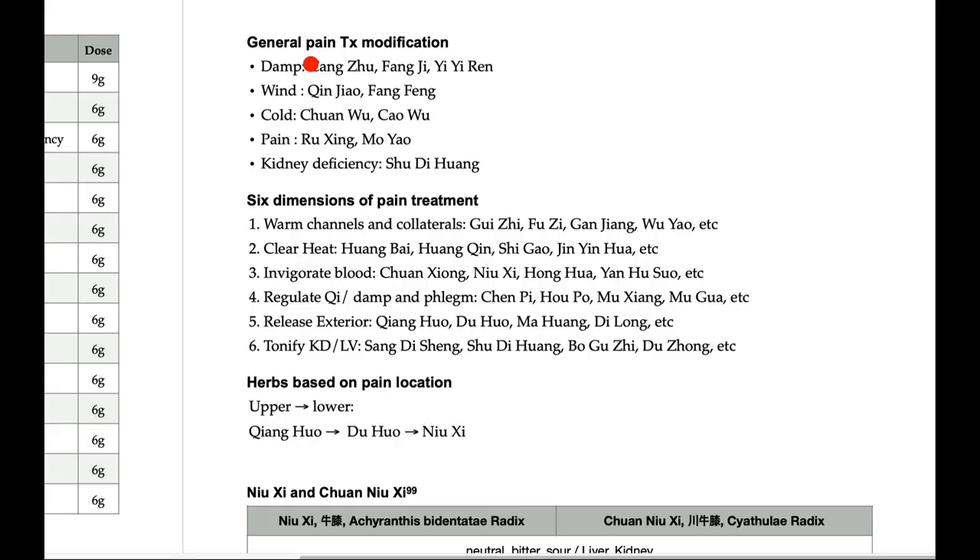There are popular modifications for Duhuo Jisheng Tang. If there is dampness, add Cang Zhu, Fang Ji, Yi Ren — just like in Juan Bi San. If there is wind, add Jin Jiao and Fang Feng. If there is cold, add Chuan Wu and Jiao. If there is too much pain, add Ru Xiang and Mo Yao.